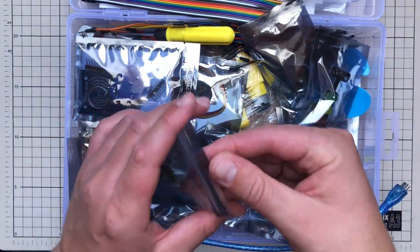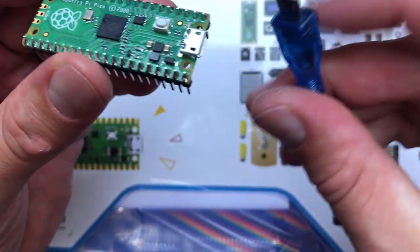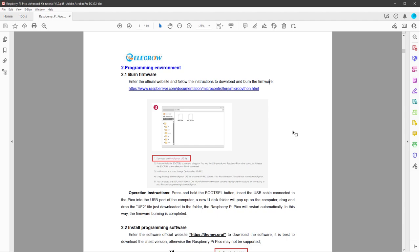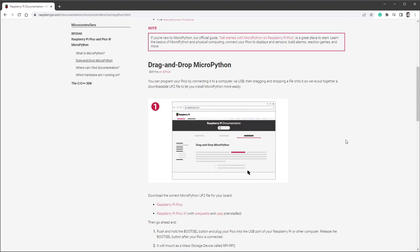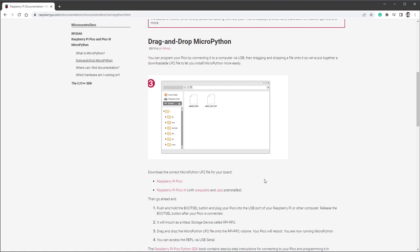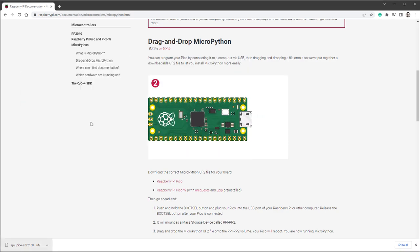The first important part is finding the Raspberry Pi in the kit — it has pins pre-soldered, which is great. Connect it via USB cable to your PC. Next, open the documentation: on page 6, we need to burn firmware to use MicroPython. It's just copying one file to the Raspberry Pi. You download the UF2 file, press the boot button, connect to your PC, it appears as a new device, and you drag the file into that new folder.